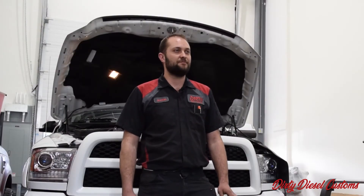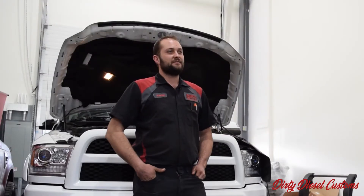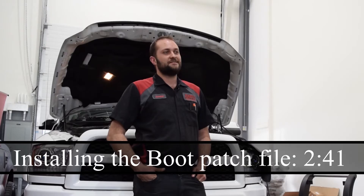There are a couple key things to look out for on these Cummins. The 06 to 12 Cummins is a 5-position switch, and the 19 plus is also a 5-position switch. The 13 to 18s are a 4-position switch. One other key thing to watch out for is the 08 to 12 Cummins may require a boot patch file.